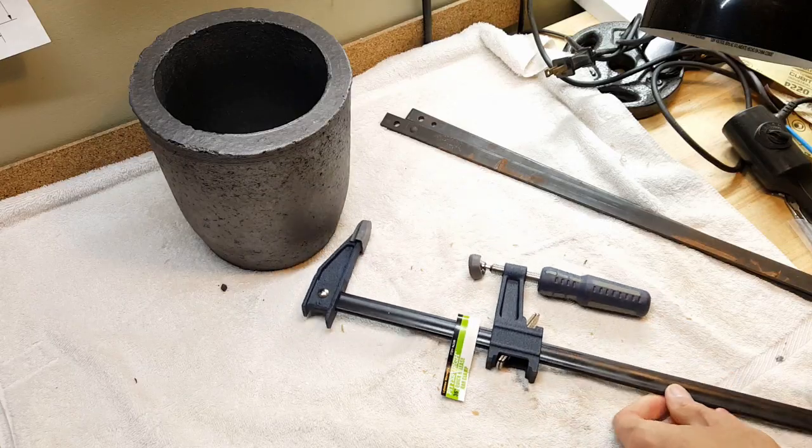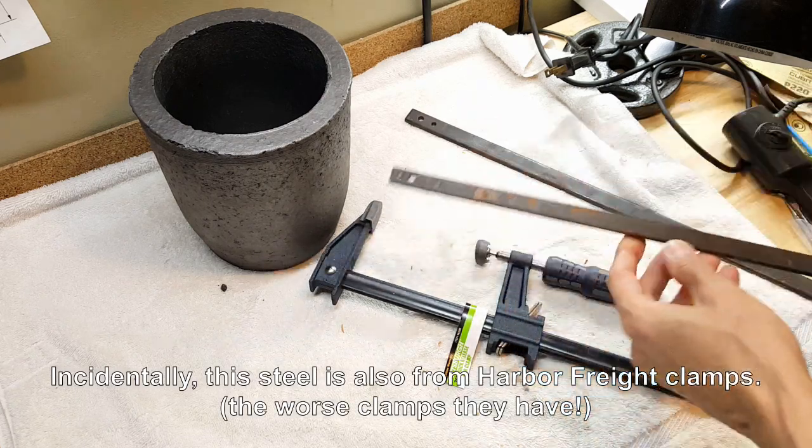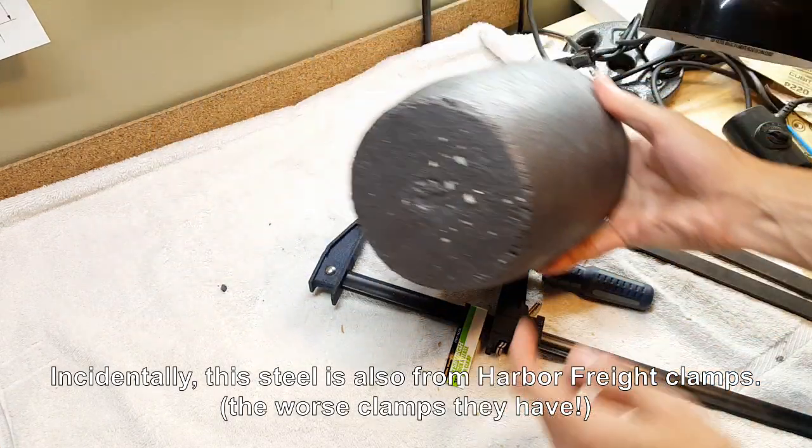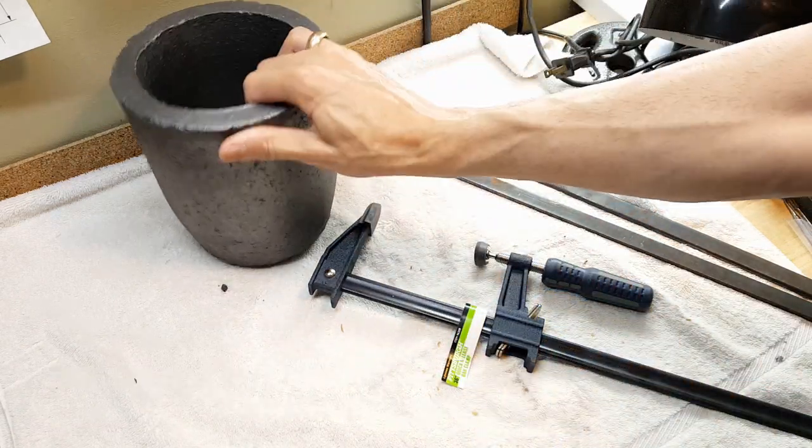Now that we've got a clamp, the idea is to take some pieces of steel and forge them into half circles that can grab at the bottom of the crucible and take it out of the furnace.